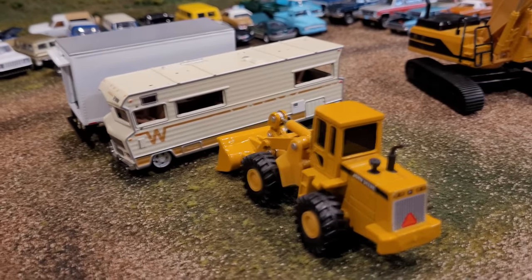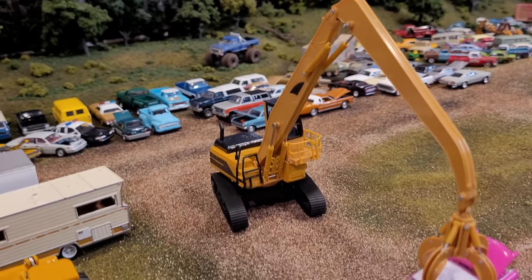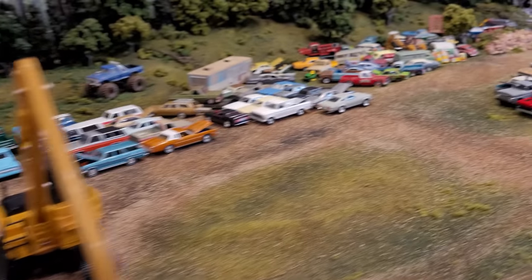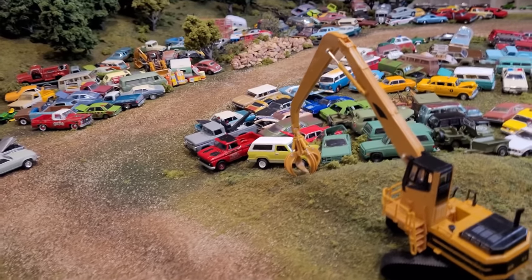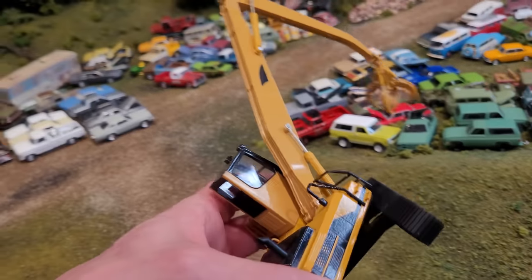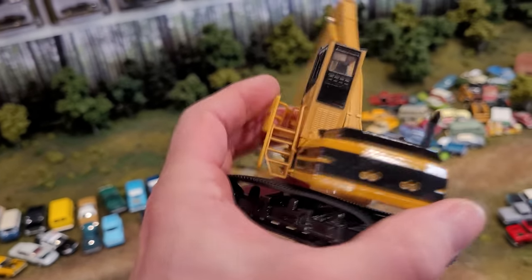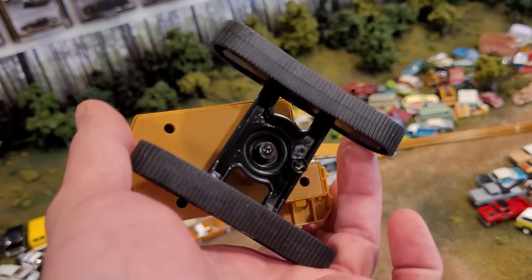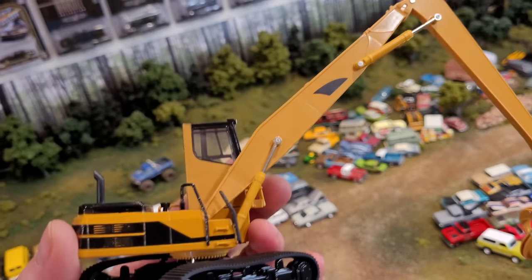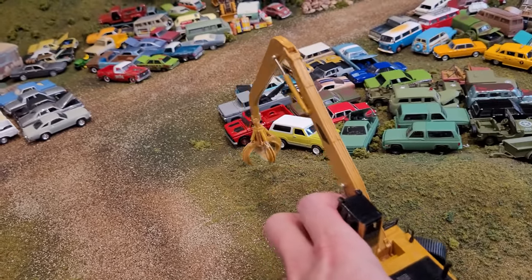And then the Ertl loader — the unbranded material handlers, is what they're called. I bought these years ago and I've had lots of questions on what they're called, where they are. They actually don't have anything on the base. Completely unbranded — I did not keep the packaging, so I have no idea what they're called. But they are 1:64 scale material handlers.